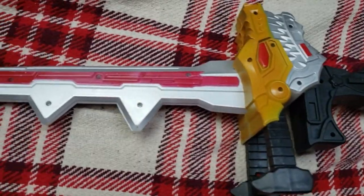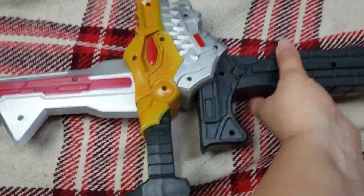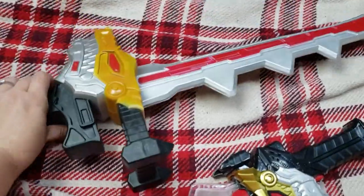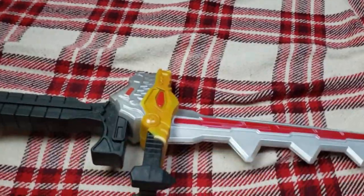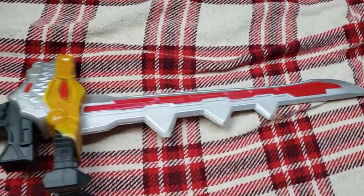And this is the assembled side — putting it just for scale for my hand, just how big this thing is. This is the kid's toy, so obviously it's not very big, but holy cow, this thing is kind of awesome.